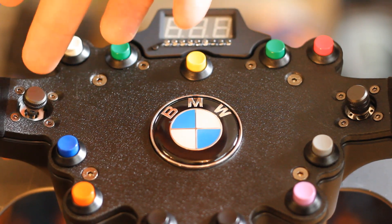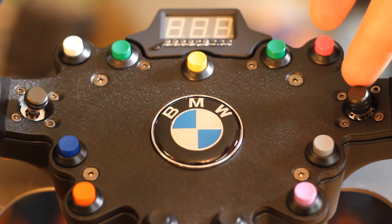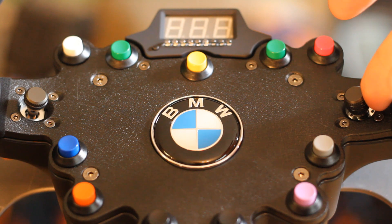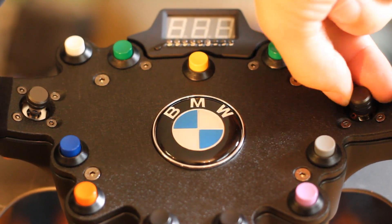Both of the wheels have 11 buttons and two thumb sticks. The one on the left has full 360-degree movement. The one on the right has a 4-way selector, can also be pushed in, and it has a rotary function, which is really convenient for navigating menus.